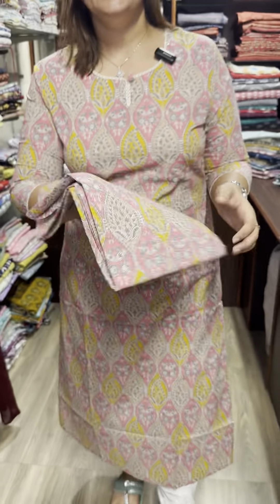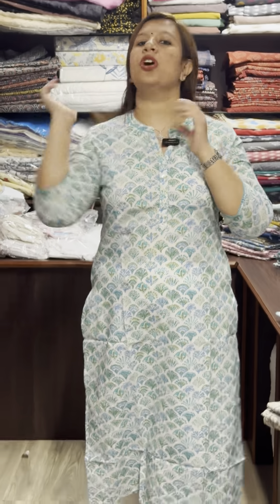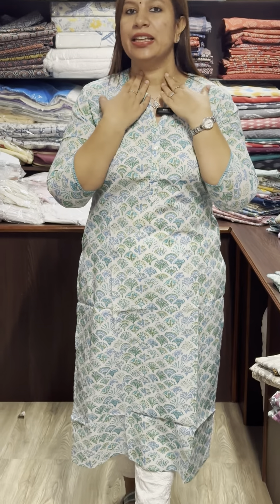This is the medium model, double XL size available. Closed neck, empire style. I am going to show you the same pattern.